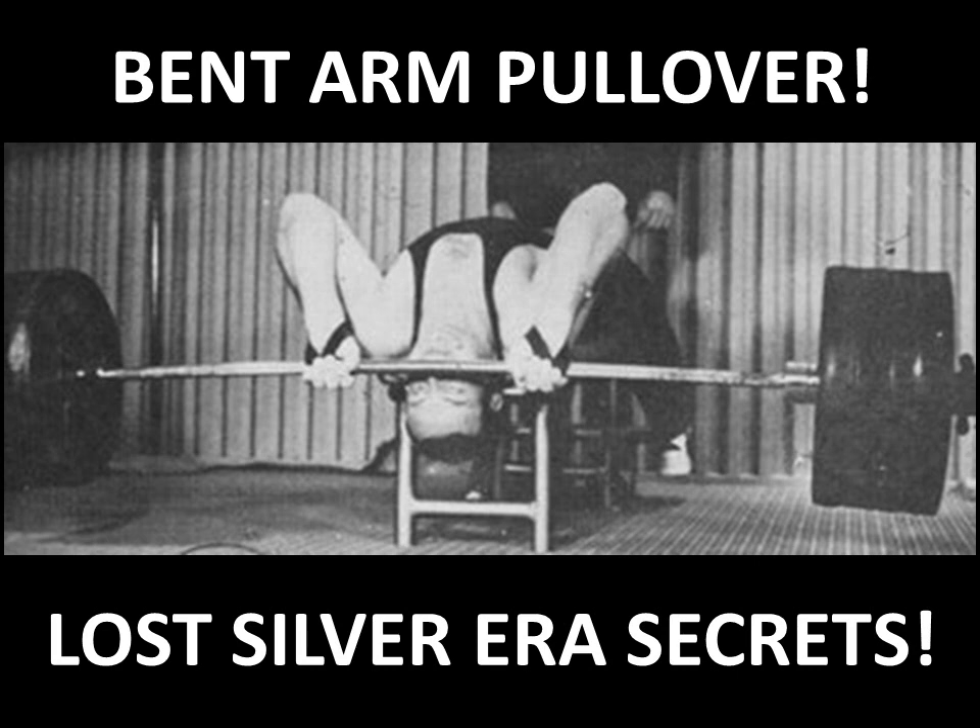The bent arm pullover has in recent times been replaced by the machine version after inventor Arthur Jones created the Nautilus machine. Although the machine version is excellent at targeting the lats — as used more recently by Dorian Yates, six-time Mr. Olympia, as well as Mike Mensah — I'd like to focus on the original free weight version.